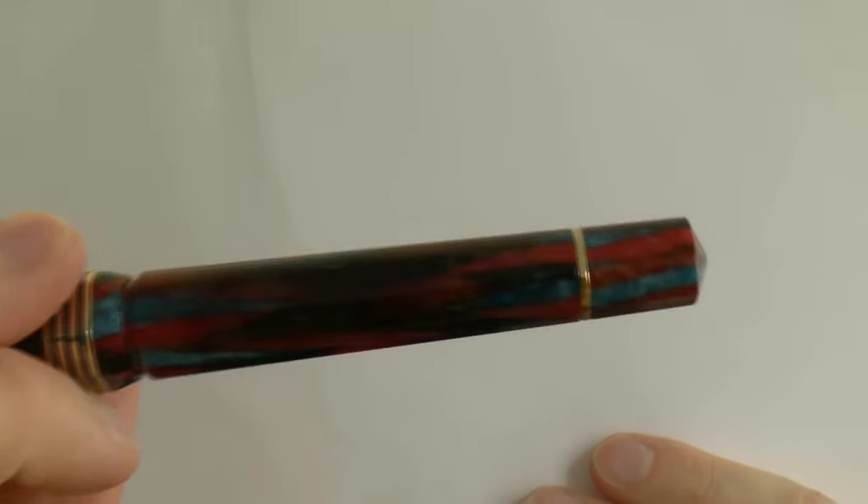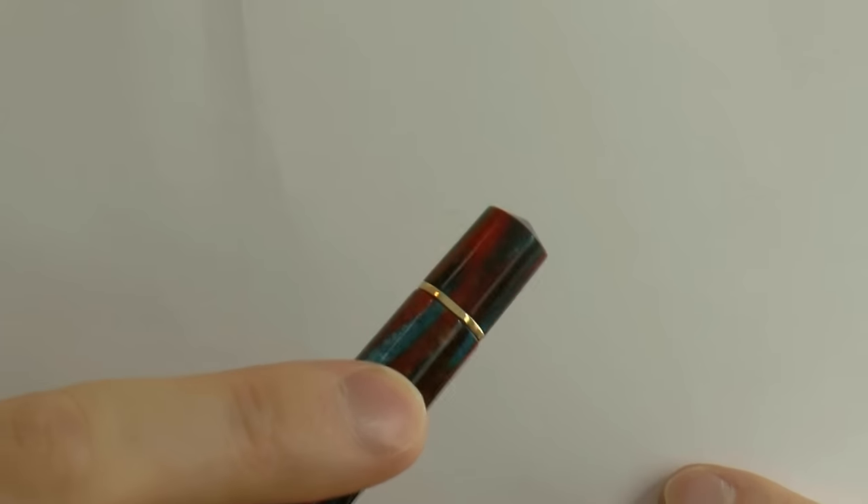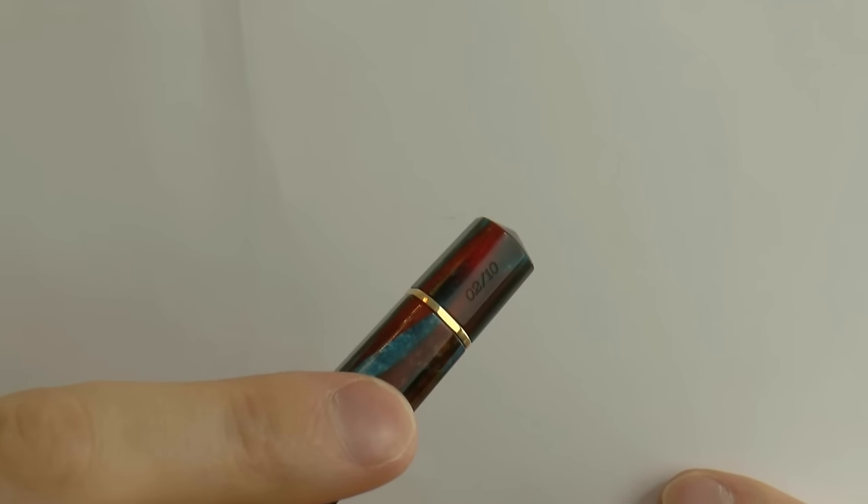You have these four gold rings with little bits of blue in between, and then you have the barrel — it's non-transparent, it is a power filler. This happens to be — I don't know if you can see it — but right there, it has the number. This is number two of ten.